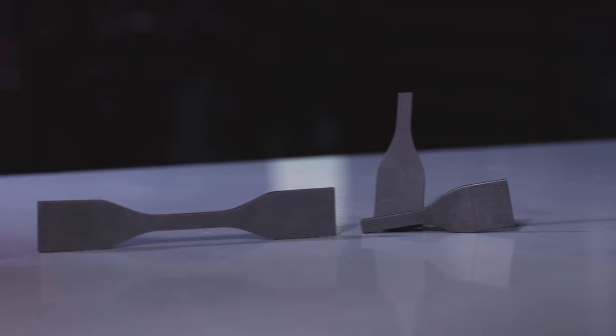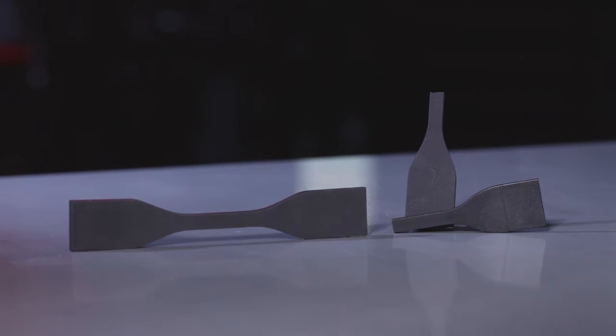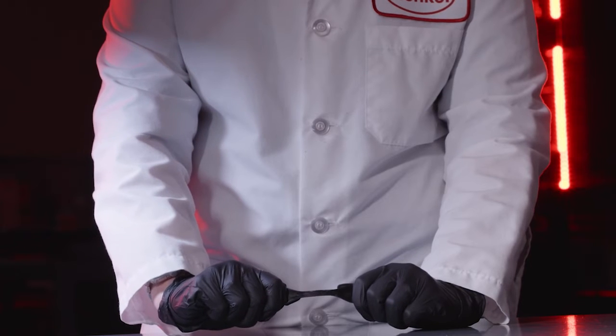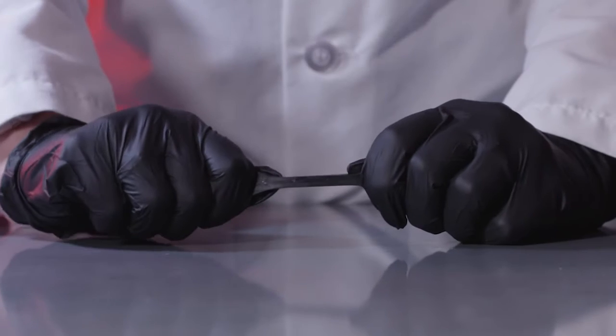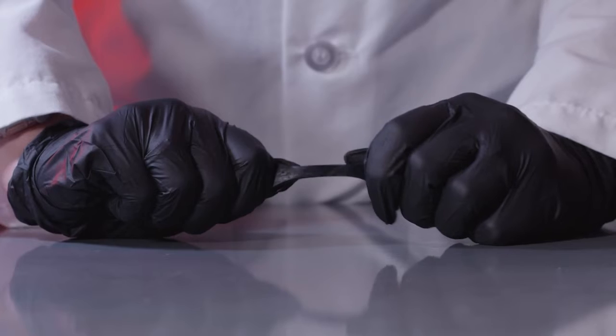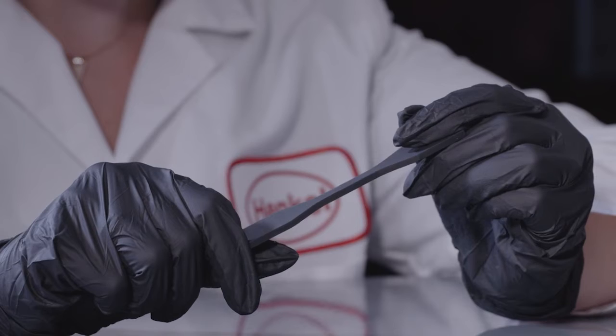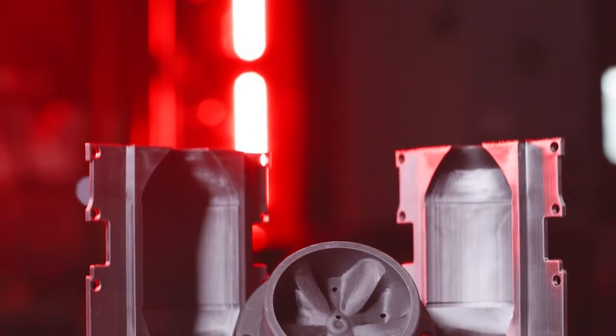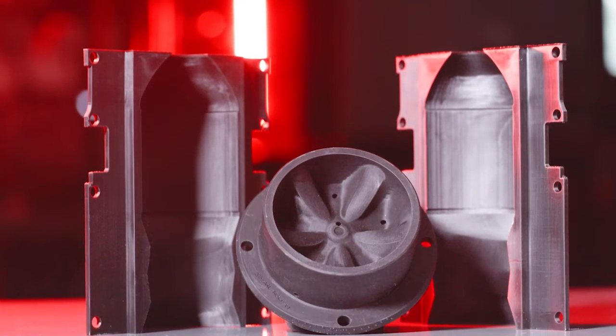When it comes to 3D printing, elongation at break is an important component. Elongation at break measures the quality of 3D printed material by determining how much strain the material can handle before it breaks. This test represents the ratio between changed length and initial length after breakage of the test specimen. It is important to conduct this test to understand at what point the material might fail.